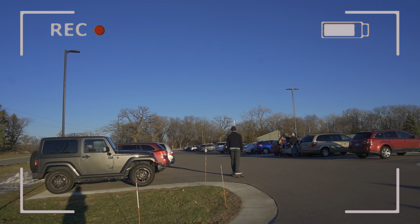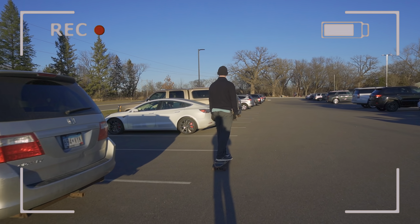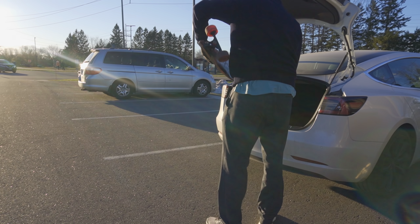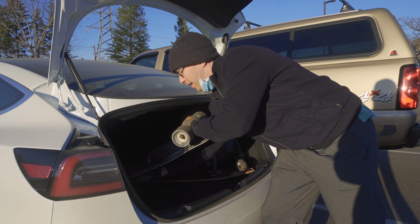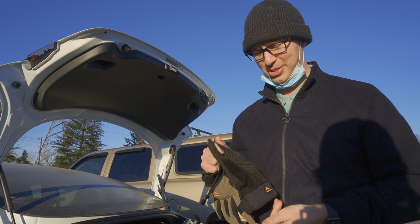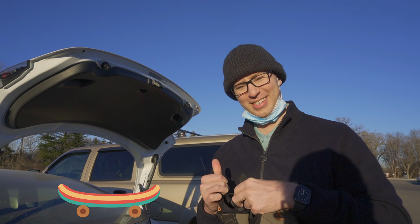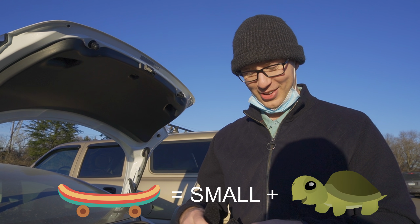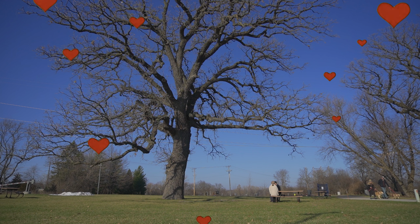We've had enough longboarding for today and we're just going to head back and put our longboards away. It's so much fun! We've got to get Young Young a board — something smaller and slower.